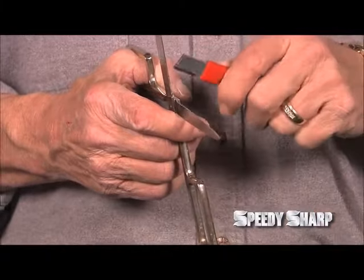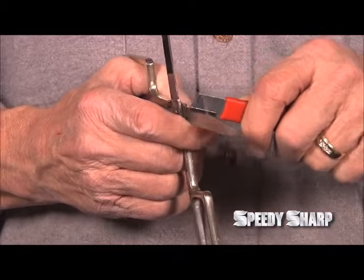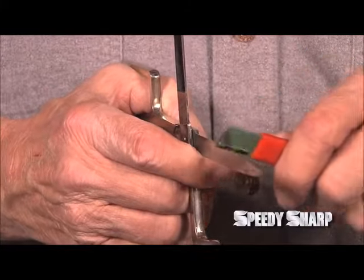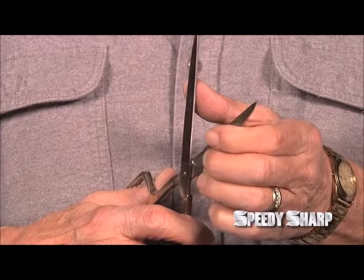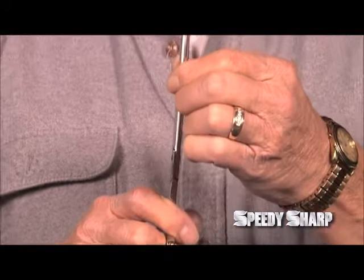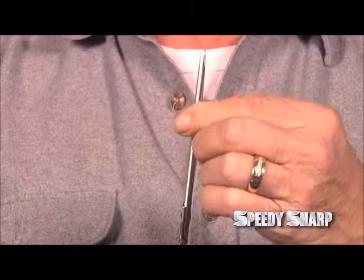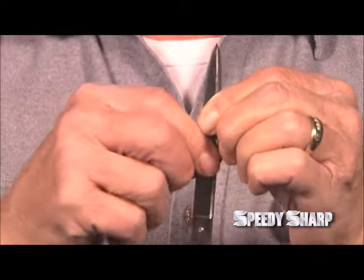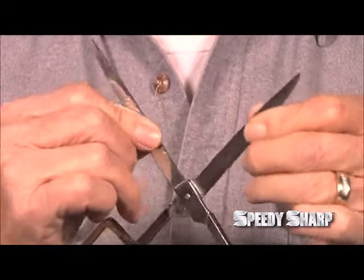Hold the Speedy Sharp perpendicular and then slide it up the blade. Once you've sharpened the blade, you will have a slight burr. To remove the burr on a pair of scissors, pull the blades apart, then close the scissors, making sure the two blades don't make contact with each other until the scissors are fully closed. Then squeeze the blades together and pull them open, which will remove the burr.